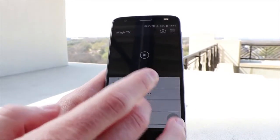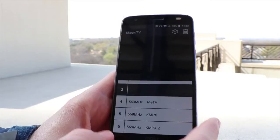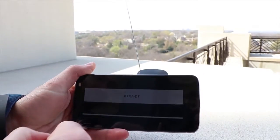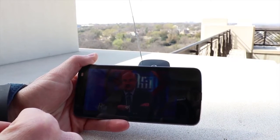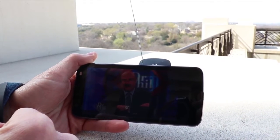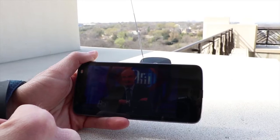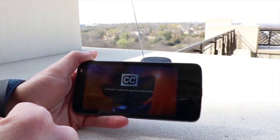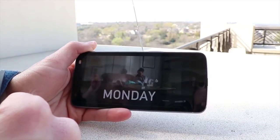Once you do find channels and are able to tune in, things start working much better. The Zoomy Magic TV supports HD video if the channel supports it, and it looks great. If the channel only supports standard definition content, you can stretch to 16x9 to fill your phone's screen. The Magic TV app does take a little bit of time switching between channels, and if you click too much, the app can crash.